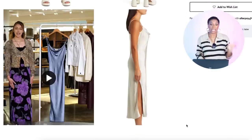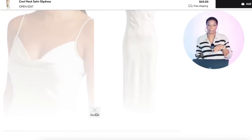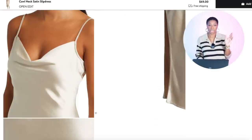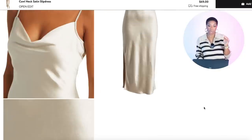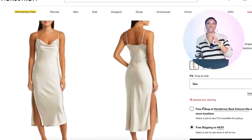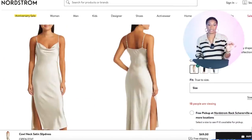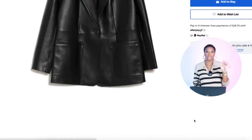For the champagne slip dress, Nordstrom has the Cowl Neck Satin Slip Dress for $70. It comes in three colors, including this champagne/off-white color, in sizes extra extra small to extra extra large — all sizes in stock. Then we're going to Nordstrom Rack to look at blazers, and we have three options so buckle up.